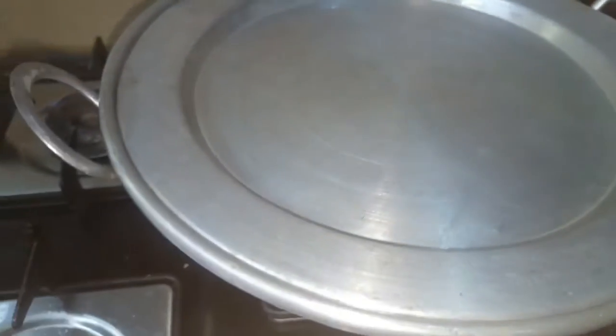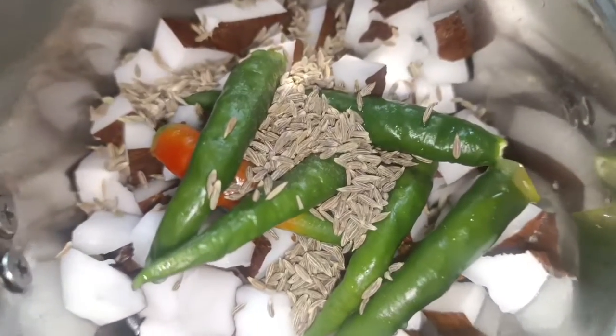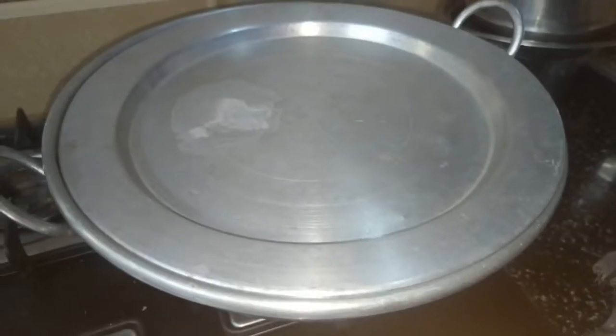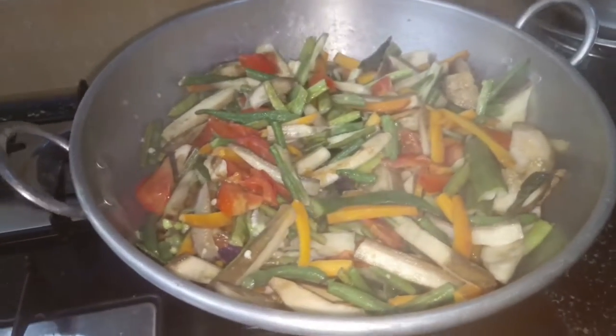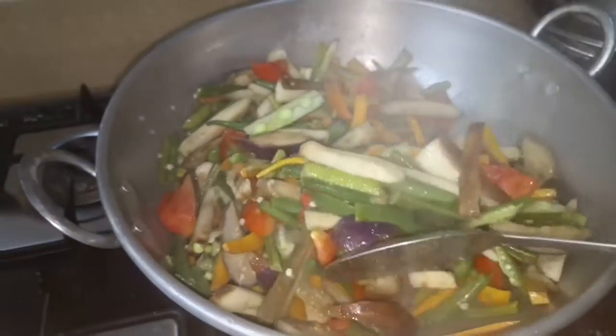Let's put a plate, put a cover for 5-10 minutes and fry it. You can add half a cup of vegetable paste. Now you can see the vegetable will be 70% cooked. You can see how many vegetables are available.